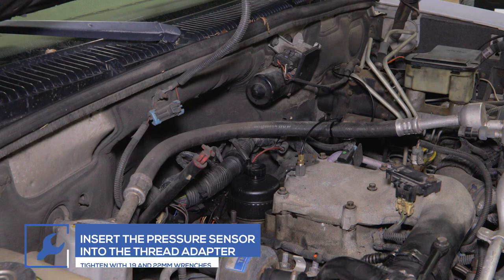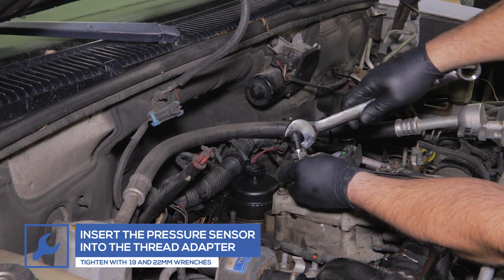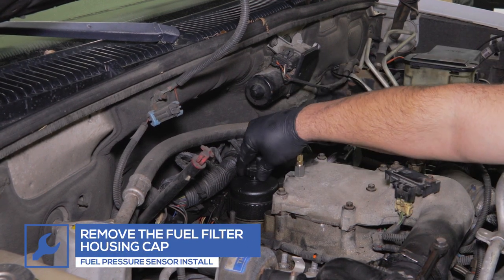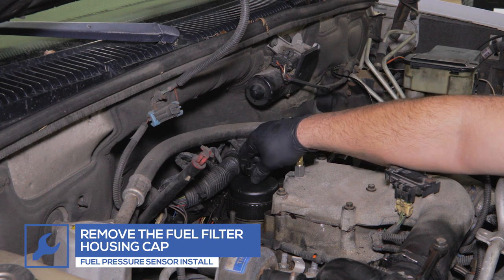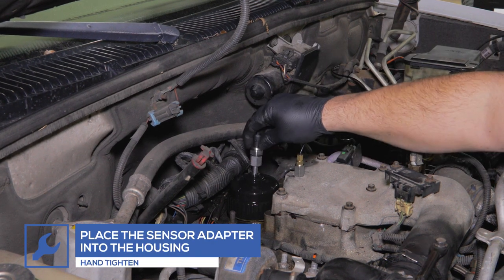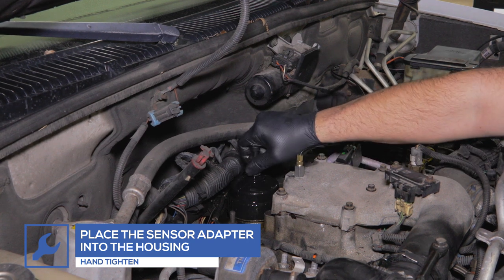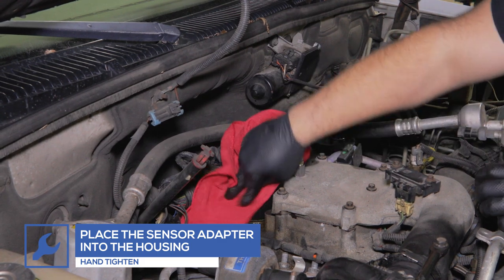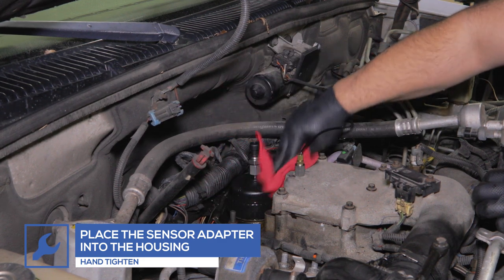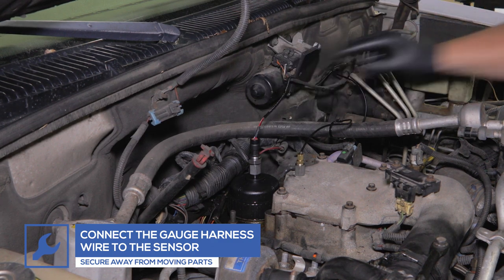If you purchased the gauge package with a fuel pressure gauge, place the fuel pressure sensor into the fuel pressure thread adapter and tighten them using 19 and 22 mm wrenches. Locate the fuel filter housing behind the intake manifold and remove the fuel filter cap. Place the sensor adapter into the housing and hand tighten. Use a rag to clean up any fuel that may have leaked from the housing. Connect the sensor harness wire to the sensor and secure the wire away from any moving parts.